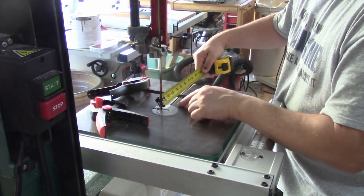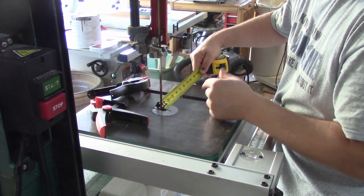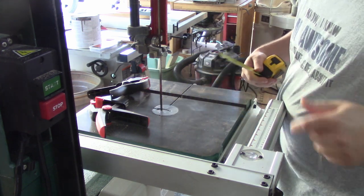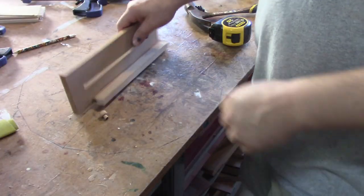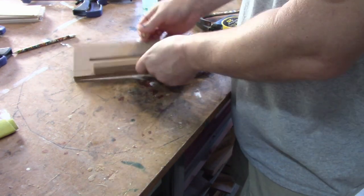If I measure from the blade to the miter slot I have three and five-sixteenths, so I'm just going to transfer that measurement over to my jig and attach the runner. While that's drying I'm going to take that little knob I made yesterday on the lathe while I was waiting for glue to dry.